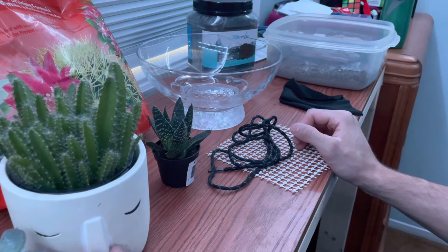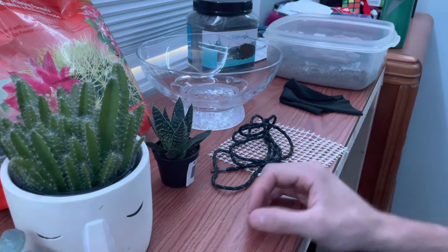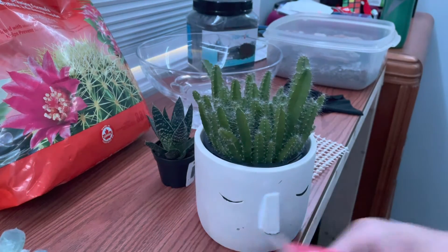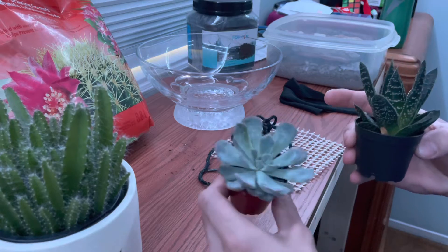What's up guys, Chad here. Today I'm going to be teaching you how to make a little cactus garden or succulent garden. I'm going to be using this dragon fruit cactus and these two little succulents — they're all from Home Depot.